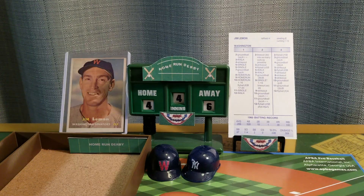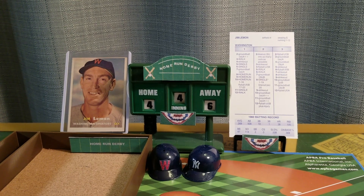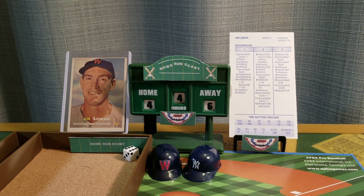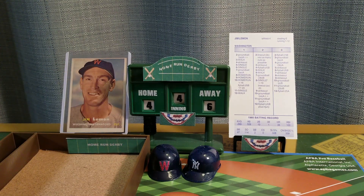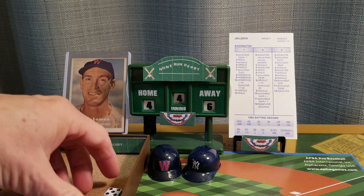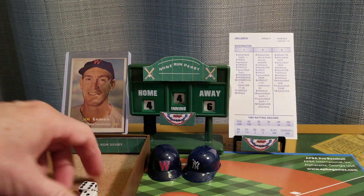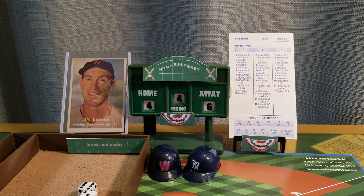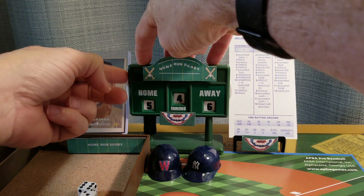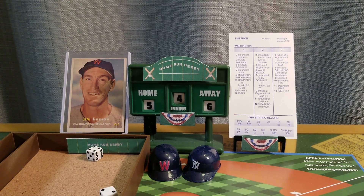Mickey six, Jim Lemon four. Jim Lemon's first full season was 1956 — he finished just behind Royce Sievers in home runs for the Senators. Seven is an out, seven again — two down. Nine is a drive, it might be, it could be, it's out of here with two away. Jim Lemon gets on the board in the fourth inning, now trails Mantle by one. Six is an out. We go to the top of the fifth — Mickey Mantle six, Jim Lemon five.